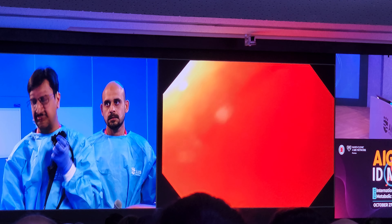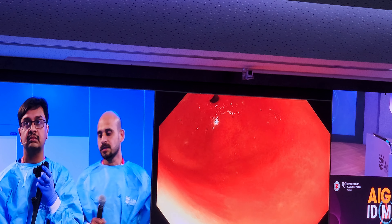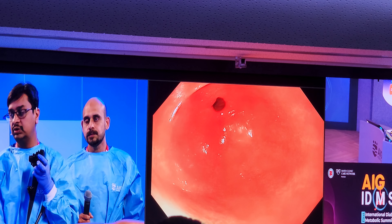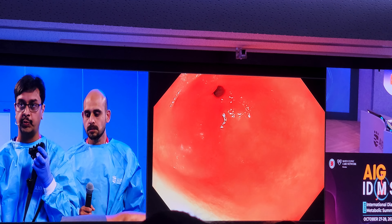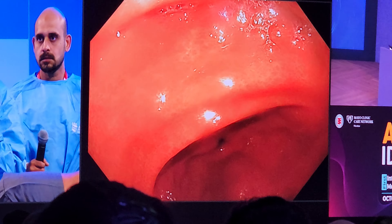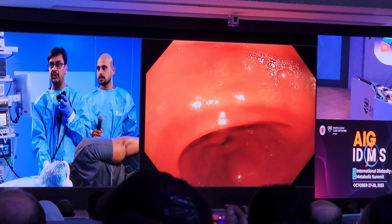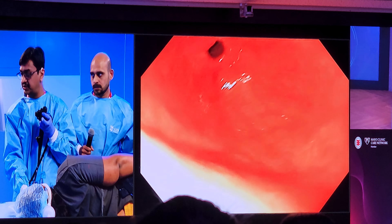We start inflating the balloon. To retroflex and show — the white cord that we are seeing is visible inside the stomach. When we are filling the balloon, we cannot see it being filled because it is on the side of the scope just behind the scope. We are going to fill the balloon with 400 cc of saline with methylene blue, because in case of accidental leakage from the balloon, the methylene blue will indicate it. We have filled 200 cc, 300 cc.